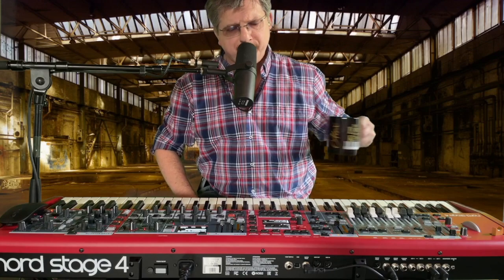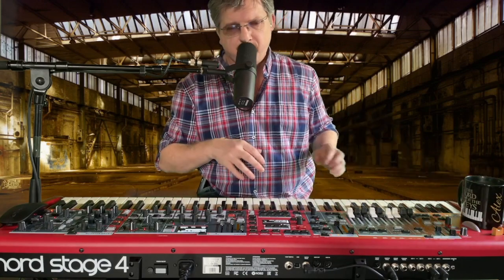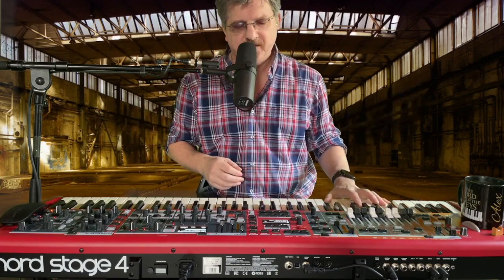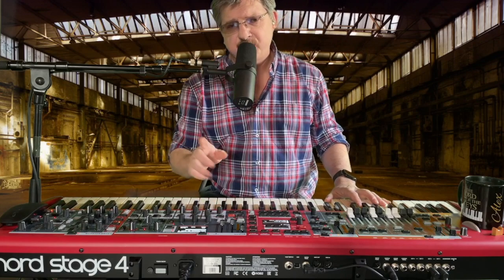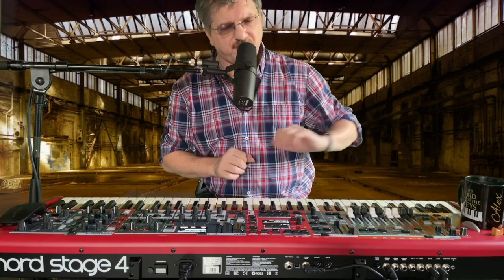Hello from Alex Duke. Today I want to show you my new Nord Stage 4 keyboard. It's only a short tutorial. The biggest problem with this keyboard is it is too small for my coffee cup.